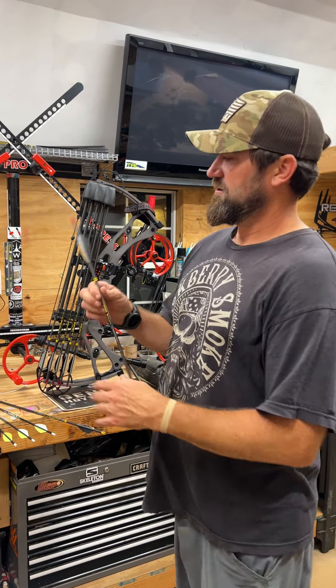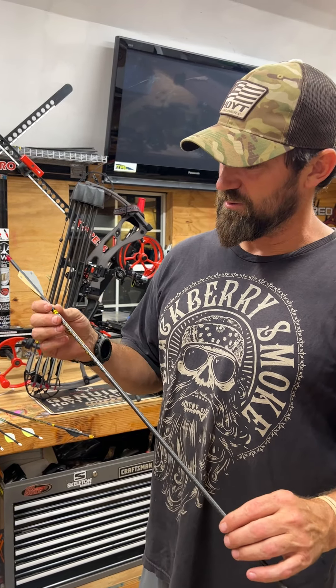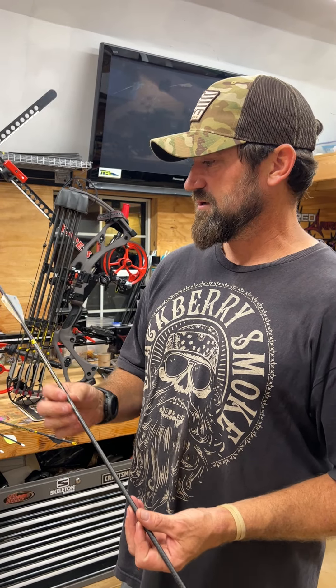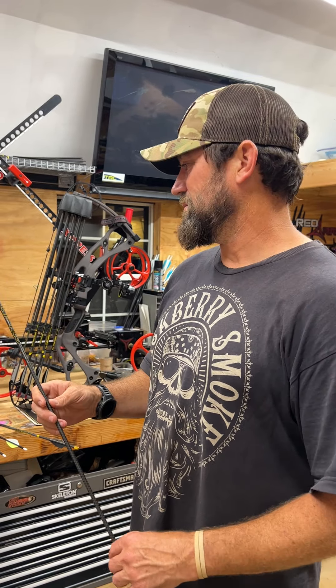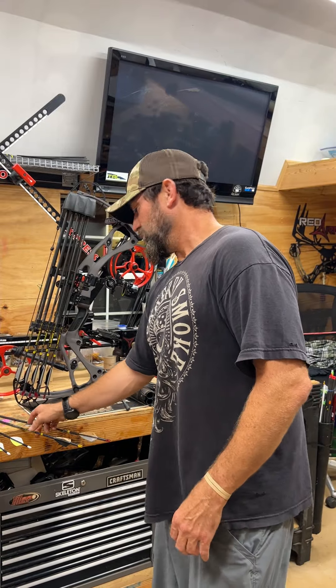This is my 458 grain ripped TKO, got a Victory 75 grain outsert, and I'm going to be shooting 100 grain broadheads out of this thing. This has got excellent FOC and it'll kill anything in North America in the right hands.